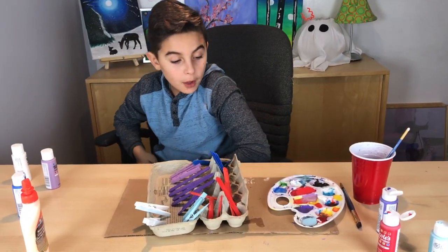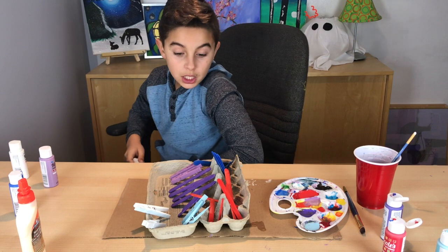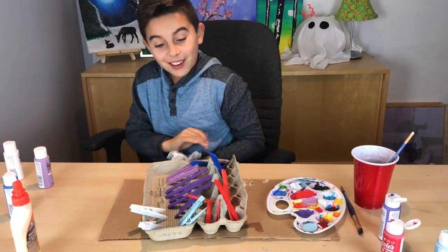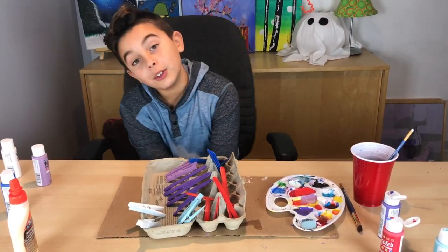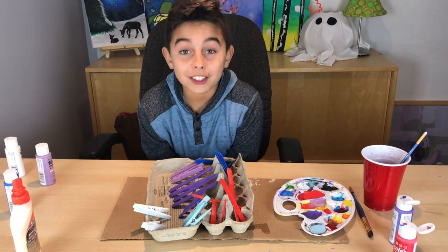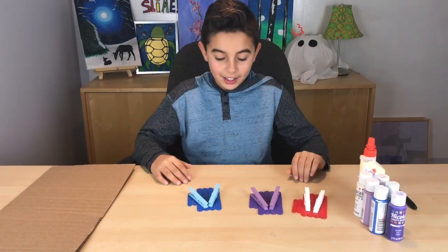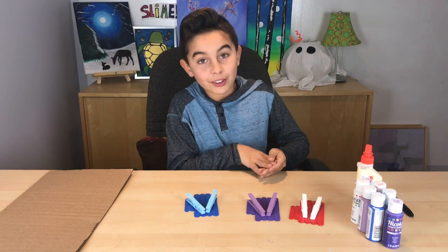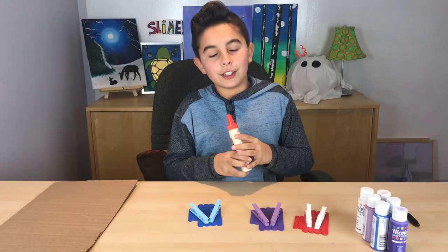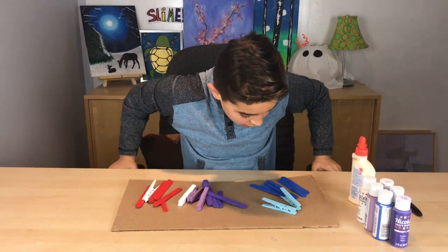I'm done with all my colors and we're gonna let them dry for about 30 to 45 minutes. If they need a second coat I'll do that, then we're ready to glue them together. Make sure you watch until the end because there's some bonus footage! We waited about 45 minutes and they needed a second coat — now we're moving on to the next step, which is gluing them into airplanes.